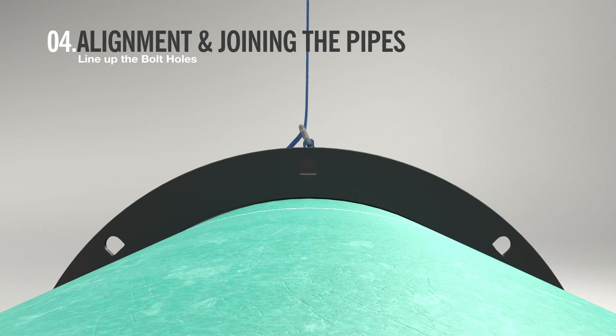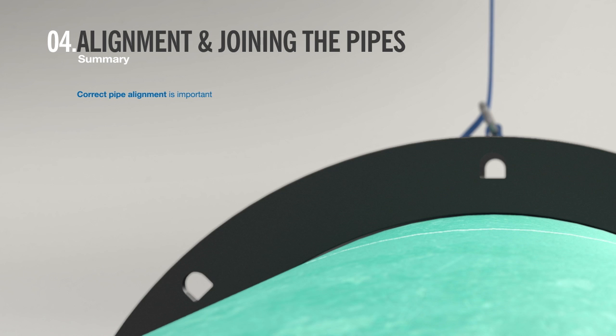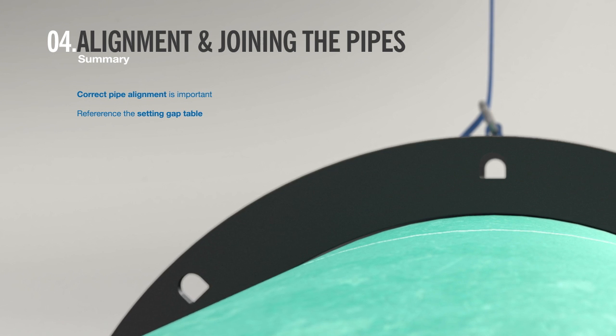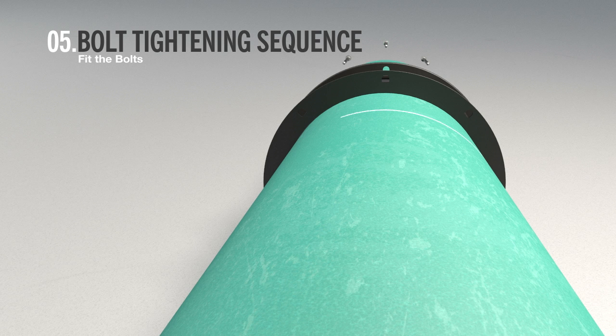Then line up the bolt holes. In summary, it is important to align the pipes correctly at this stage before joining them. Be sure to reference the setting gap table to check the appropriate setting gap. Once the pipes are aligned and joined correctly, you should now fit and tighten bolts to secure the coupling.